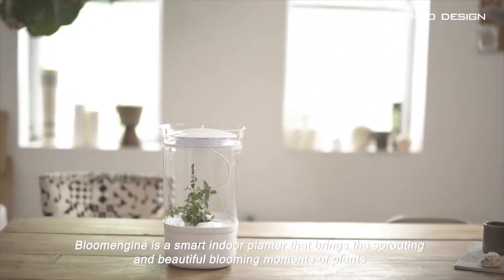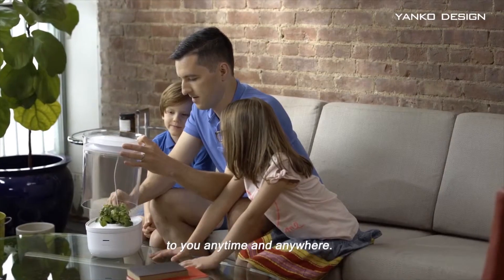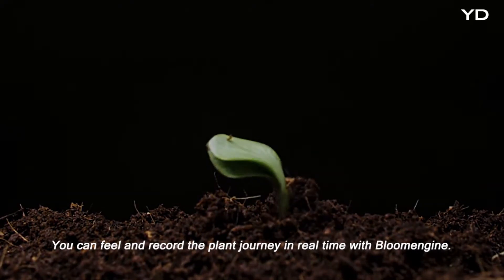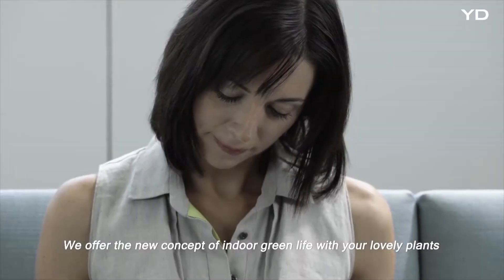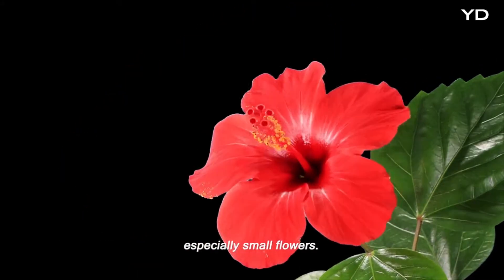Bloom Engine is a smart indoor planter that brings the sprouting and beautiful blooming moments of plants to you anytime and anywhere. You can feel and record the plant journey in real time with Bloom Engine. We offer the new concept of indoor green life with your lovely plants, especially small flowers.